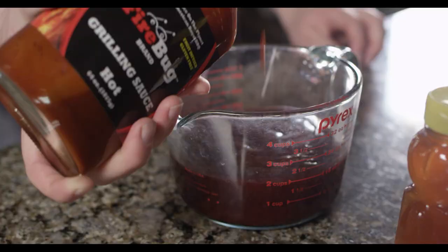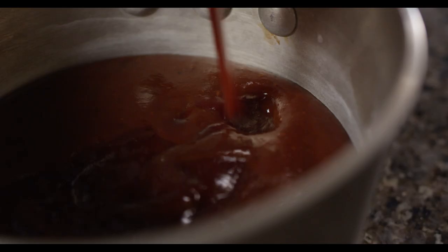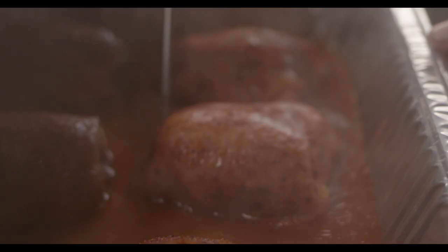As the thighs come up to temp, we'll mix and warm our sauce. We're mixing together a cup of Plowboy's Sweet 180 and a cup of Firebug Grilling Sauce Hot. We'll add to that a half cup of wildflower honey. We don't want to cook our sauce down — we're just looking to heat it up enough so that when it hits the chicken, it's not going to slow the cooking process.